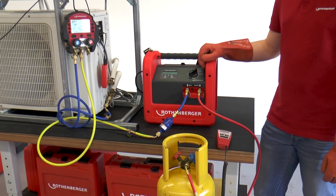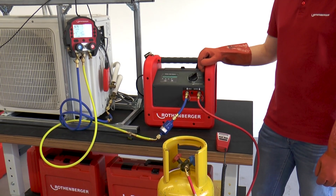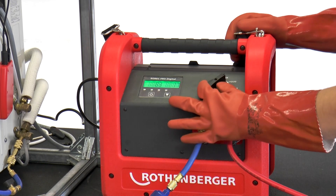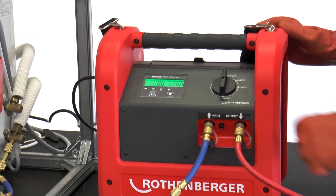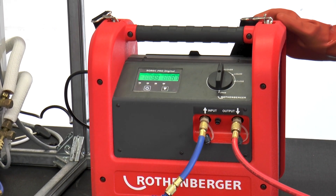This pressure equalization also serves to ensure that the refrigerating machine oil from the air conditioning system lubricates the oil-free compressor of the ROREC Pro Digital. Once the pressure has been equalized, the rotary knob of the extraction system is set to recover and the ROREC Pro Digital is switched on via the touch display.